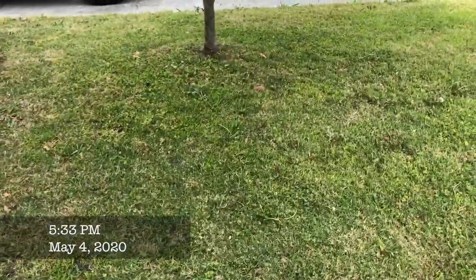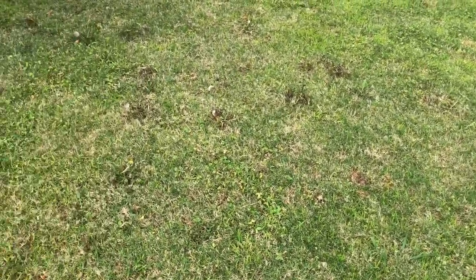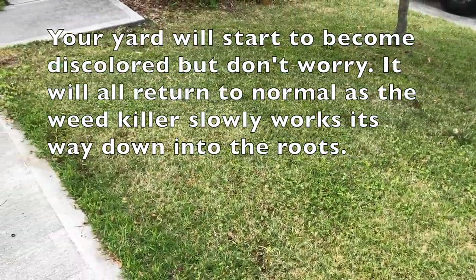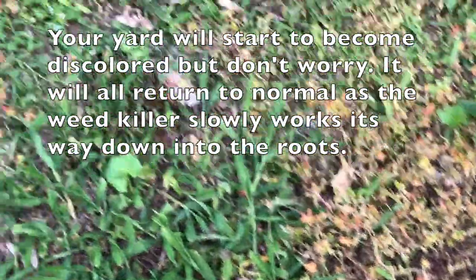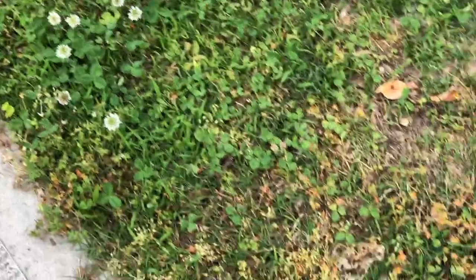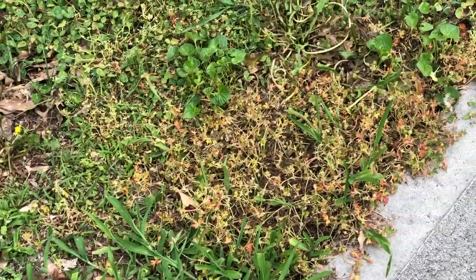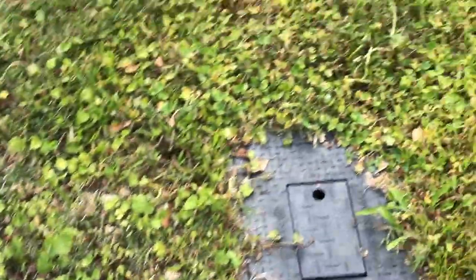Today is May 4th, 2020, and here's a look at the yard — let's check the progress. What's really interesting: if you look here, you can see that where I sprayed that weed killer, it's discolored. So it definitely worked. I think just adding it one more time — in this spot here I didn't even reach over, and that's why it looks like nothing happened. So I'm going to go pick up another bottle of it, lay another application, hit it real hard up here, and then come back with some seed and see what that does.